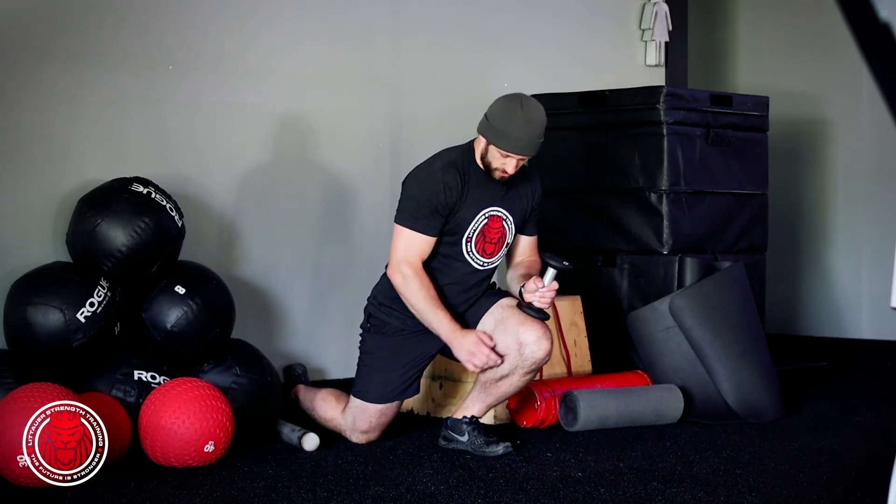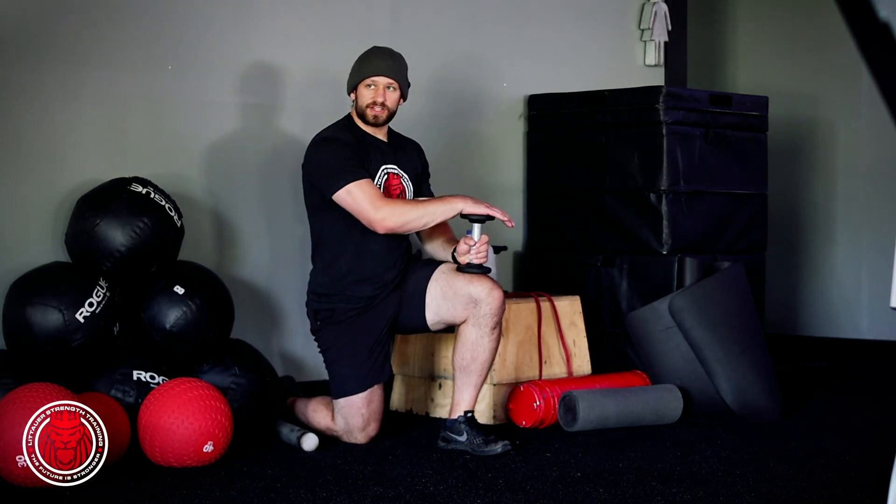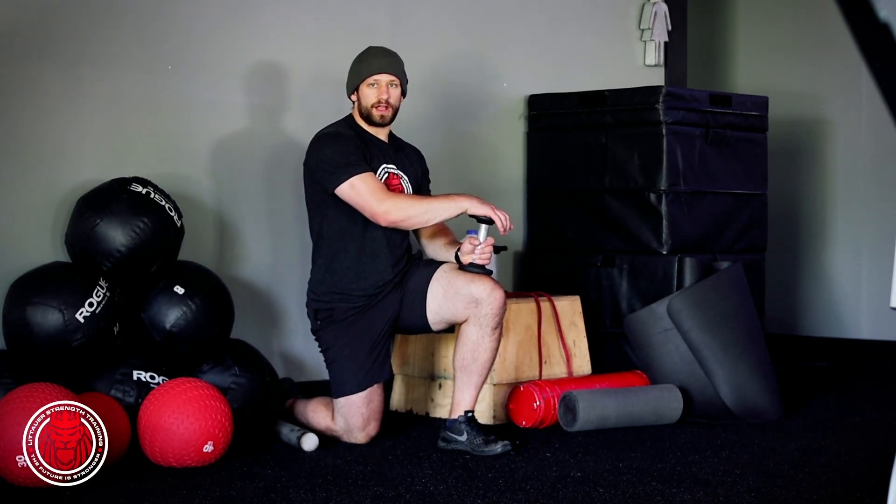Loading up the arch a little bit, and just letting that calf stretch out a little bit more. So it's just that half kneeling loaded ankle mobility.